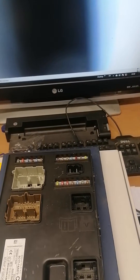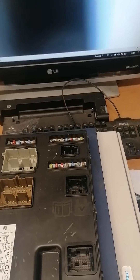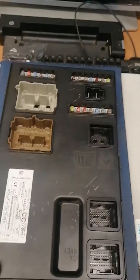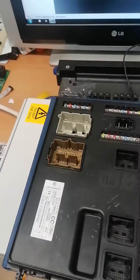It looks like this can be narrowed down to the body control module — the BCM — which also acts as a gateway between the high and medium speed CAN.